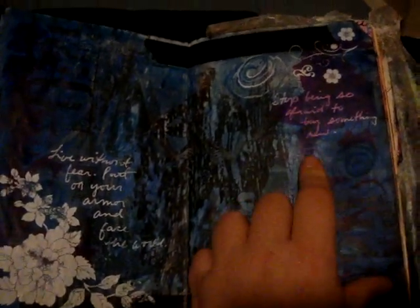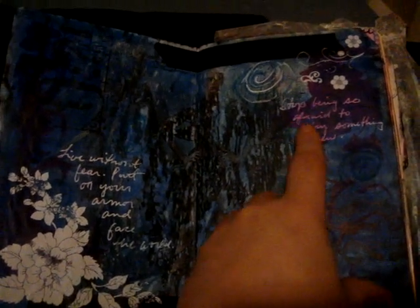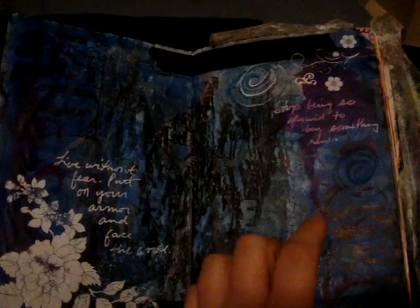This is kind of interesting — this was an alcohol ink, and the alcohol ink somehow bled through the white gel pen that I used to write on top, so that was kind of cool.